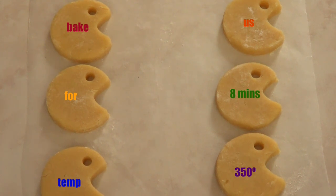Then they go into the oven for about 8 minutes at 350°F, but just keep an eye on them because every oven is different — bake just until they are golden brown on the edges.